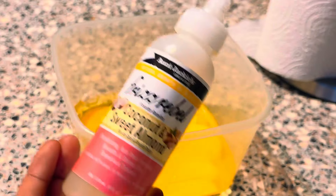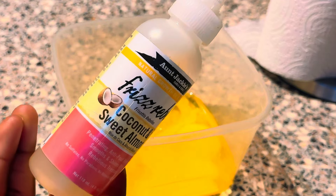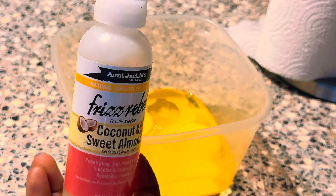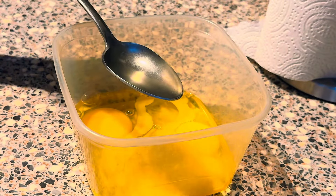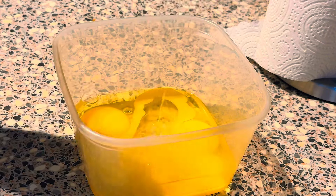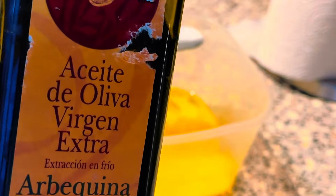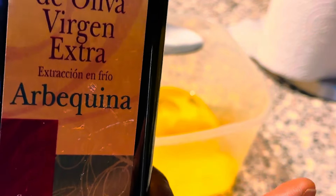I'm done cracking the eggs in the bowl. I'll be adding a tablespoon of coconut and sweet almond oil to avoid the smell of the egg. If you don't have this at home, it's okay — it's optional. You can use any other oil that you prefer, or if you like the smell of eggs, you can do without the oil.